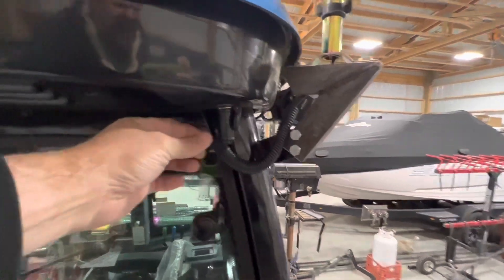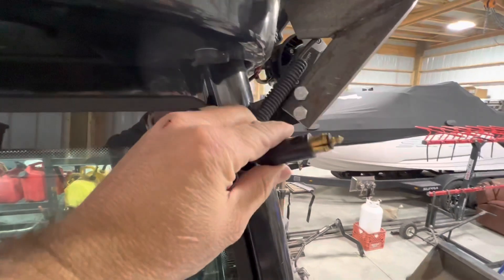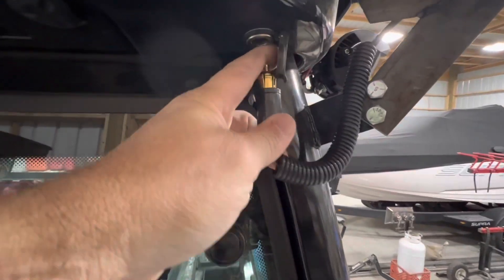I'll show you the end of this — it looks a little bit different than just a normal 12-volt adapter. You can see the port there.